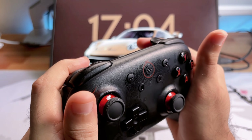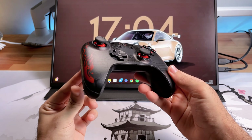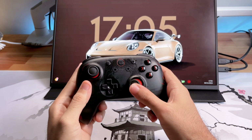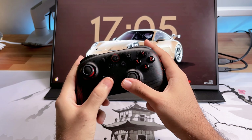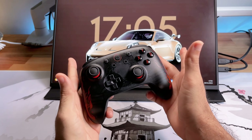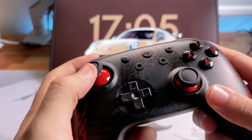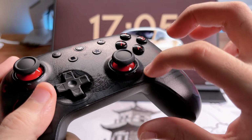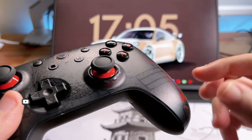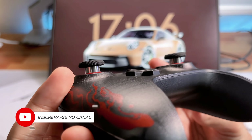O gatilho tem essa curvatura que encaixa muito bem no seu dedo. A 8bitdo não tem do que reclamar, é uma marca muito boa. Essa versão mistura um pouco com os controles da Nintendo e também do Xbox, por ter um analógico em cima e o outro embaixo. Mesmo se você tem costume de usar os dois analógicos embaixo, quando pegar esse controle por uma semana você já se acostuma. Os analógicos têm um anel preto brilhoso nessa parte — tipo um black piano. Na versão anterior, mesmo com a dock mais cara, não acompanha isso. A parte de baixo dos analógicos é cromada — bem bonito.